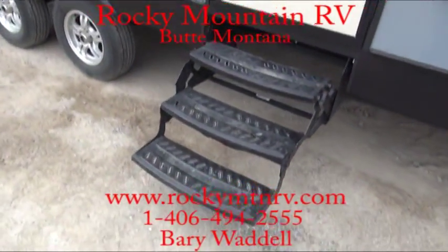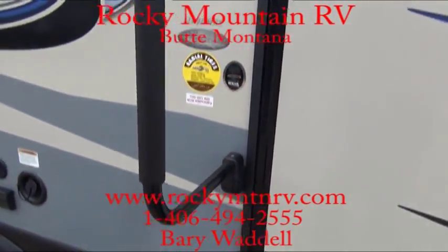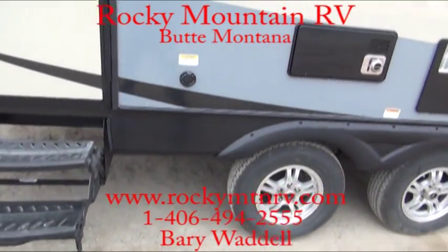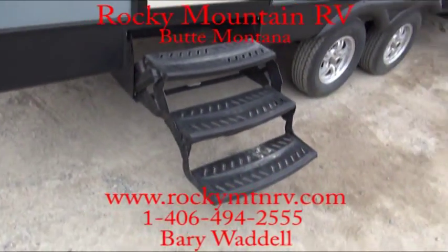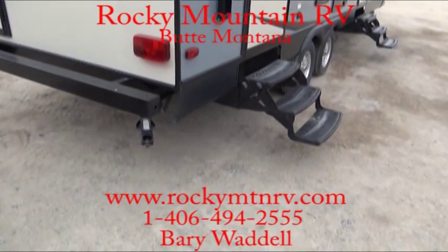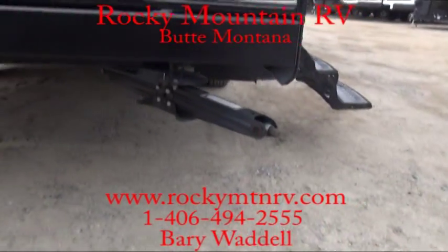Triple step to get in — these are the anti-slip steps. Nice assist grab handle here. Dual axles on this unit. Black tank flush — there's a little shower port inside your black tank. You plug a hose into that, turn it on with a pressure regulator, and it's going to spray out any excess debris left over in there.